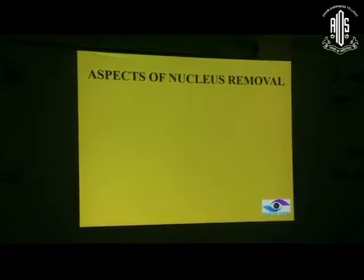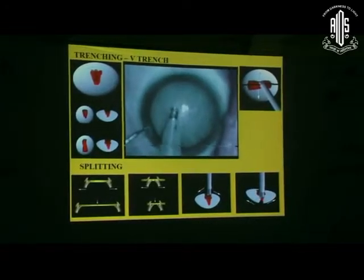Before I go on to this, we need to understand the nucleus anatomy. The nucleus is far more conical backwards. That means if your trench is flat, this portion will not be tensed and you will not be able to break it. So your trench has to follow the shape of the cone - deeper into the center as compared to the periphery.